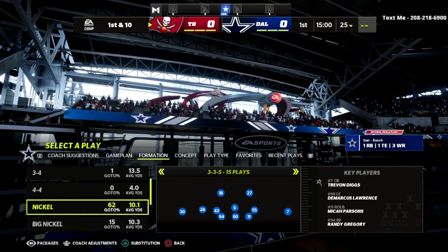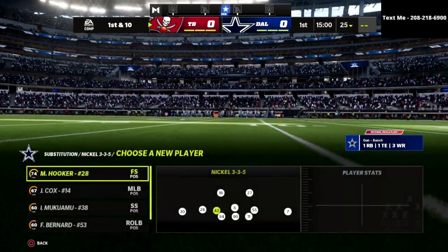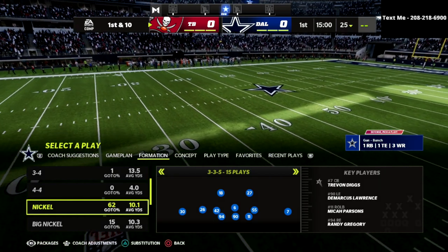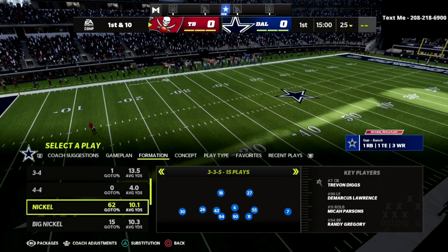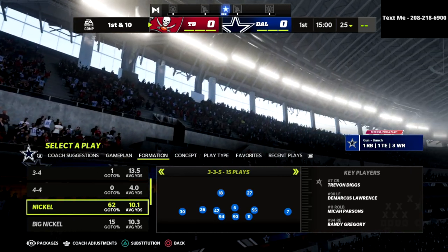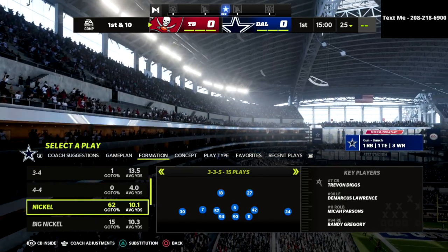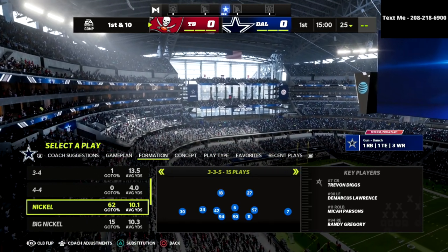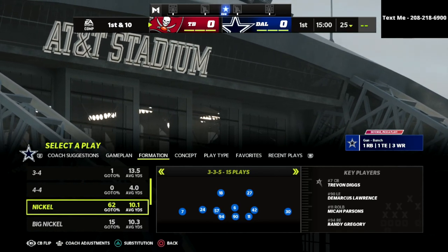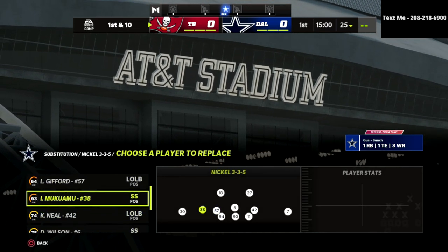If you want to sub in safeties at the linebacker position, hit the triangle button on PlayStation or Y on Xbox — you can sub in safeties if you want. Then look at the bottom left corner of the screen where it says packages. Flick your joystick to the left until you get to the safety nickelback package.